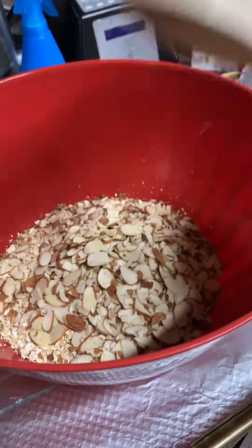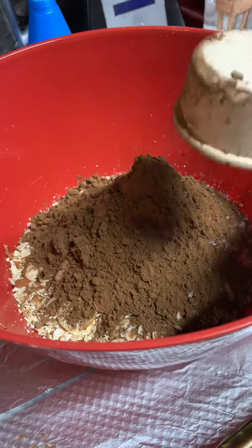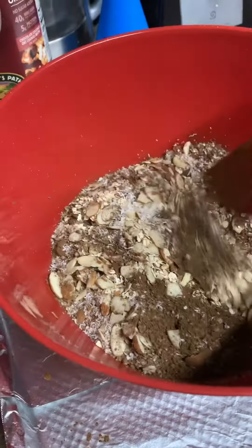Three cups of rolled oats, a cup and a quarter of sliced almonds, three-quarter cup unsweetened coconut, half a cup of Dutch processed cocoa, a quarter teaspoon of salt, and a third cup of turbinado sugar, which is raw sugar, basically.